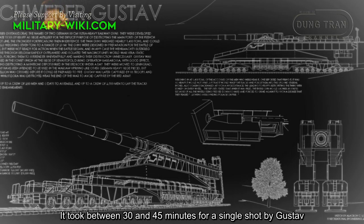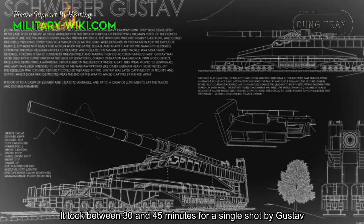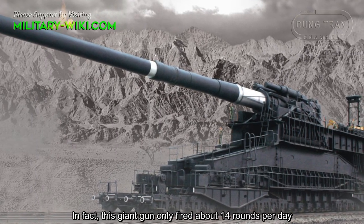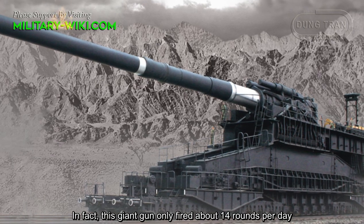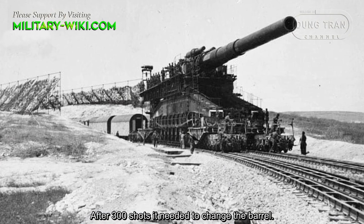It took between 30 and 45 minutes to prepare a single shot by Gustav. In fact, this giant gun only fired about 14 rounds per day. After 300 shots, it needed a barrel replacement.